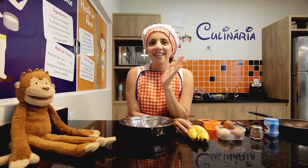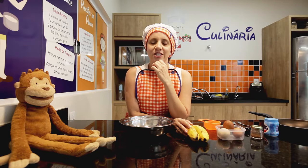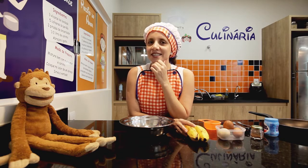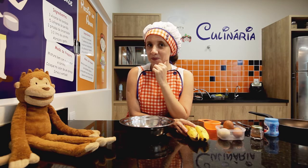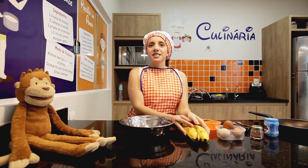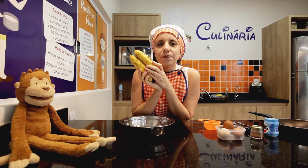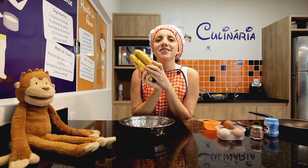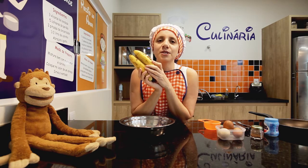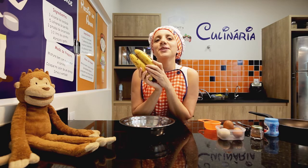Hello, kids. Hello, parents. Hoje eu resolvi fazer uma receita e ensinar para vocês. Sabe qual receita que eu escolhi? Eu escolhi uma receita que vai essa fruta aqui. Que fruta é essa? Banana. Very good. Banana. Vamos repetir? Banana. Muito bem.